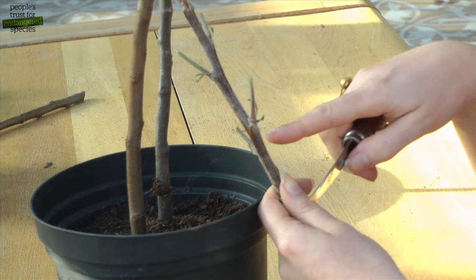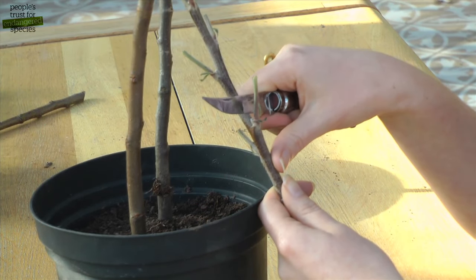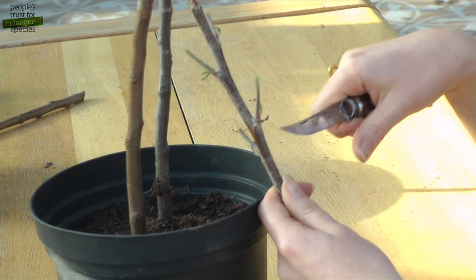Make a cut about half an inch below the bud at a 45 degree angle. Then do the same half an inch above the bud, drawing your knife down using the length of the blade until you meet the first cut.